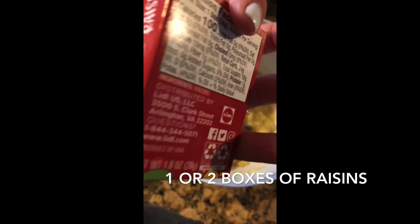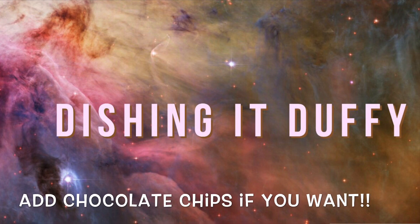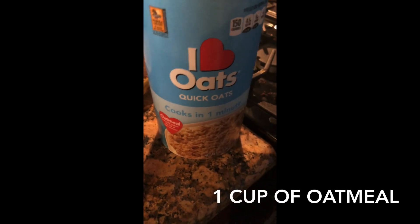Add in one little box of raisins and one cup of oatmeal. I use quick oats.